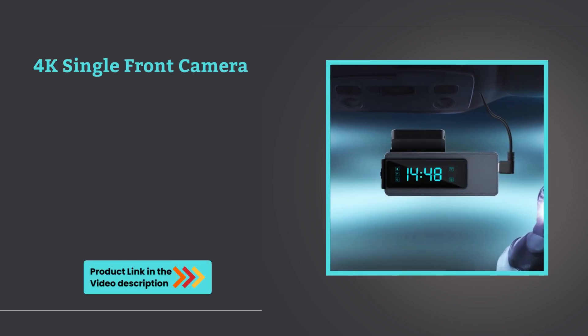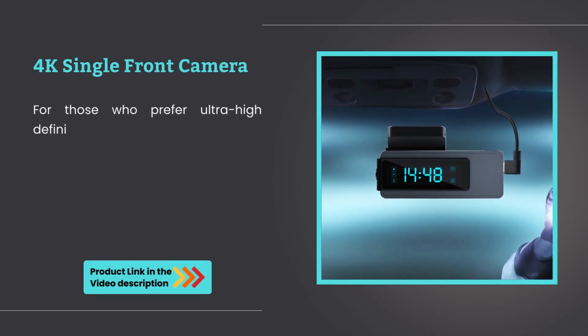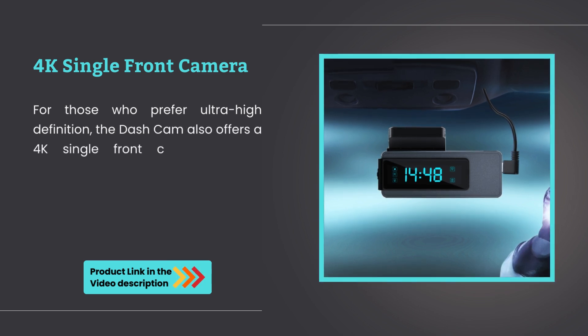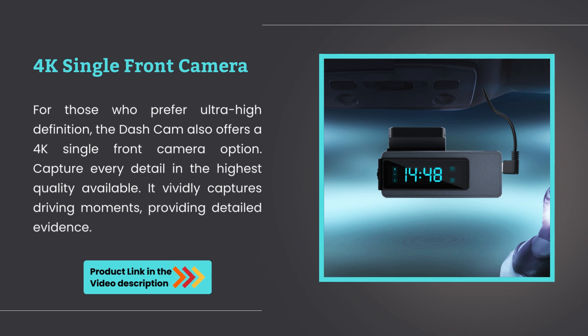4K single front camera option. For those who prefer ultra-high definition, the dashcam also offers a 4K single front camera option. Capture every detail in the highest quality available. It vividly captures driving moments, providing detailed evidence.